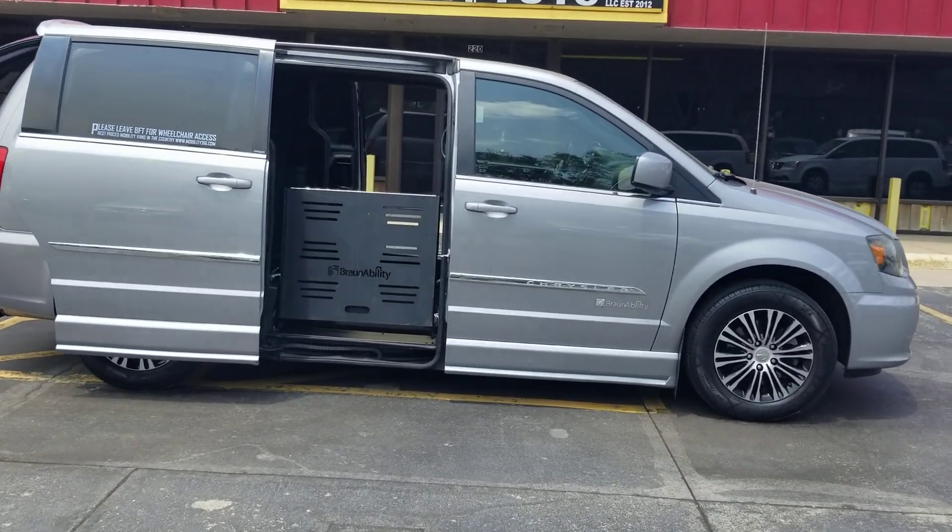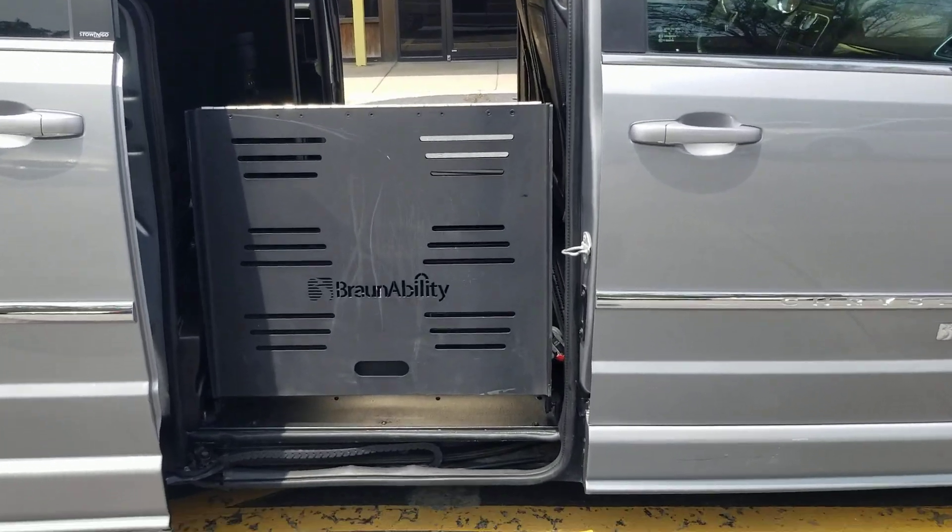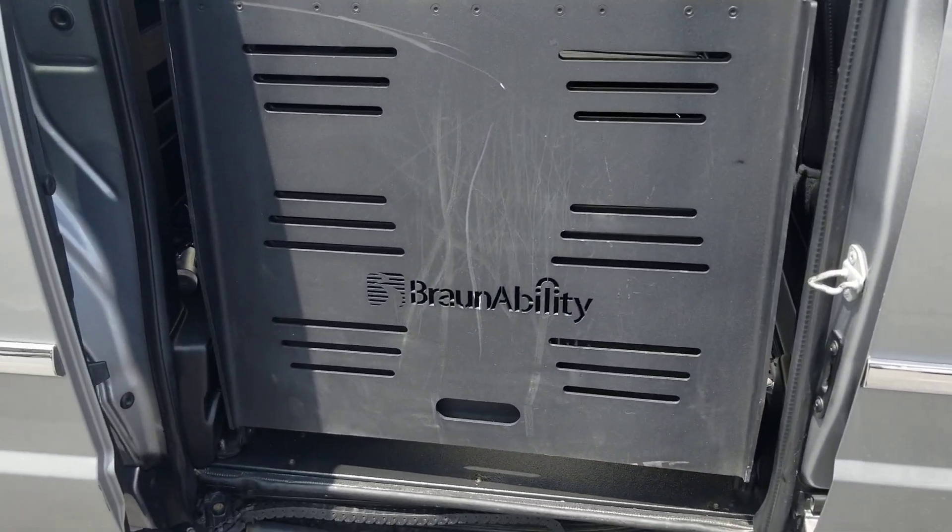This is the S package. With the key here, I can operate both power sliding doors and the rear trunk hatch. This is side entry, BraunAbility, manual ramp, easy to operate, low cost to maintain.